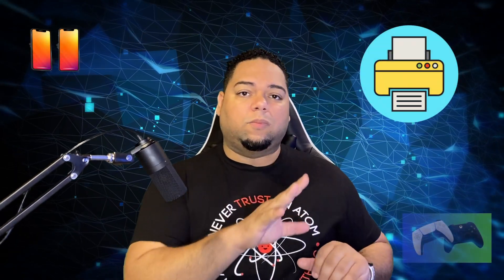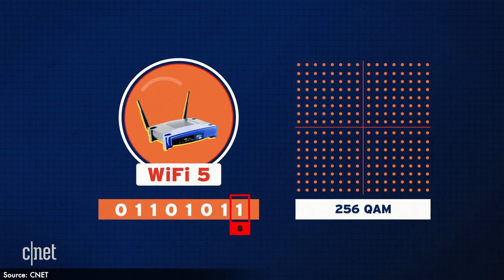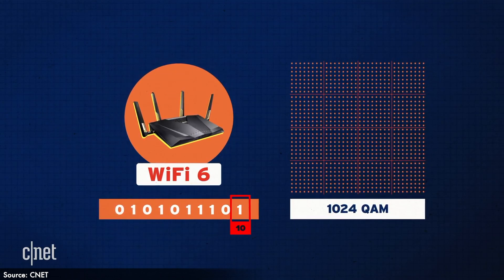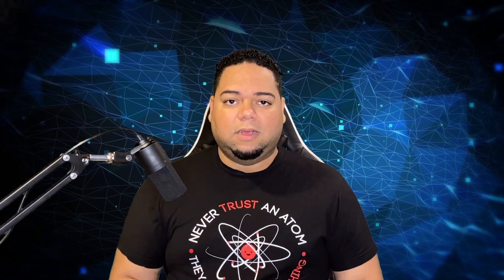Why is Wi-Fi 6 even needed? Wi-Fi 5 was specifically designed to send data to multiple places at the same time, distributing data via binary code ones and zeros through quadrature amplitude modulation, or QAM. Wi-Fi 5 uses eight digits of binary code, or 256 QAM. Wi-Fi 6 now has 10 digits of binary code for 1024 QAM. The difference between eight and ten digits may not sound like much, but it is a 30% increase — meaning speeds are a lot higher and multitasking is way better.